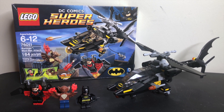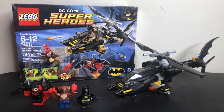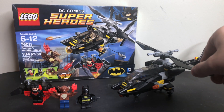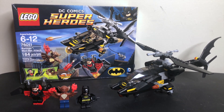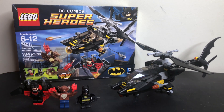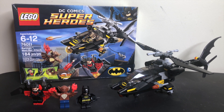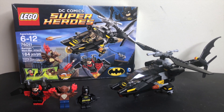This set was for ages 6 to 12 years old, retailed for $19.99, had three minifigures and 184 pieces. One other thing I want to point out about this set is I'm 100% convinced that if you are a LEGO superheroes fan buying LEGO sets in 2014, you had this set — because every time I buy a LEGO collection that has sets from this era, I get this set in it.